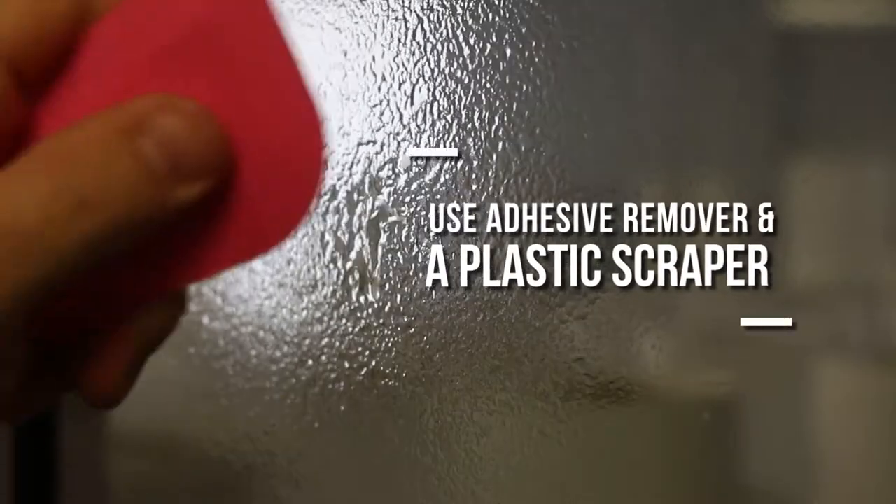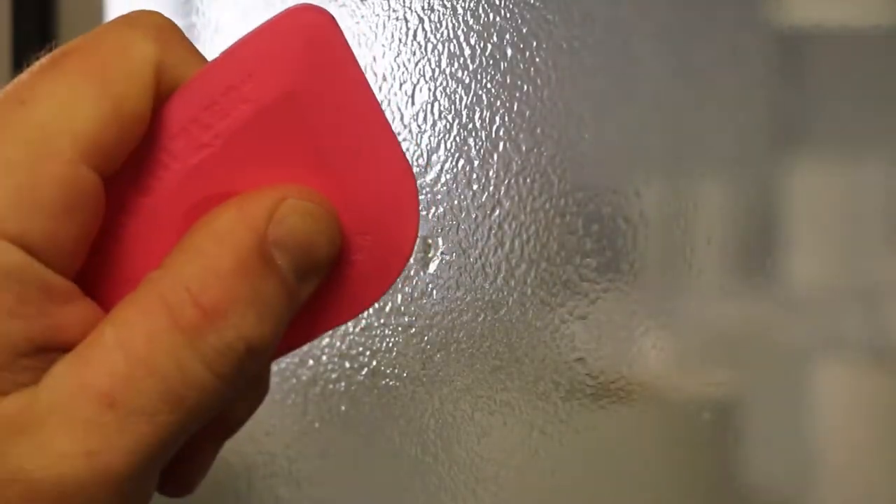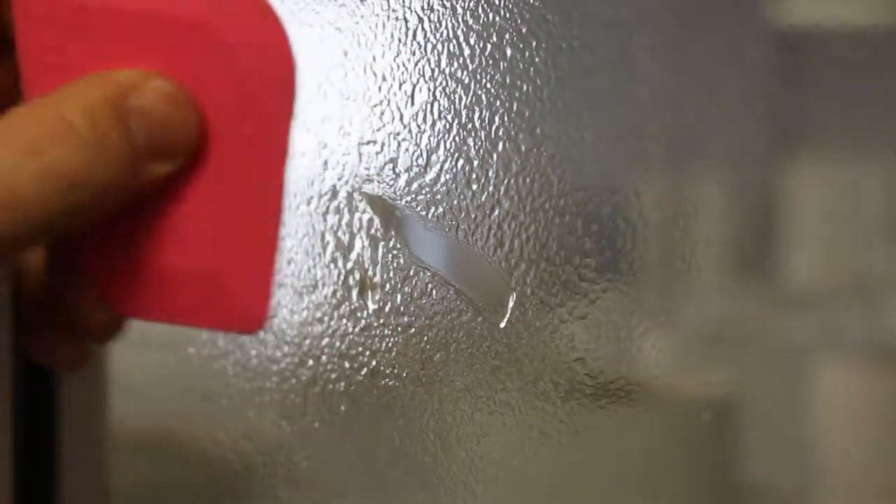If there is any adhesive or sticky residue on your window, spray some adhesive remover on the area, and after letting it sit a few minutes, use a small plastic scraper to safely remove it without scratching.